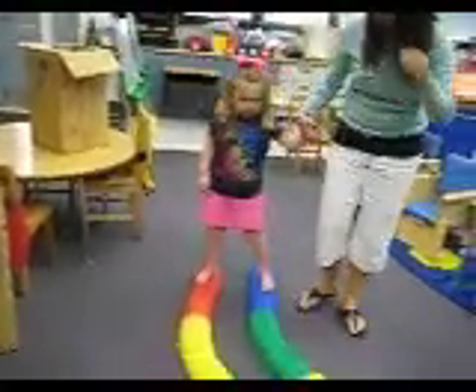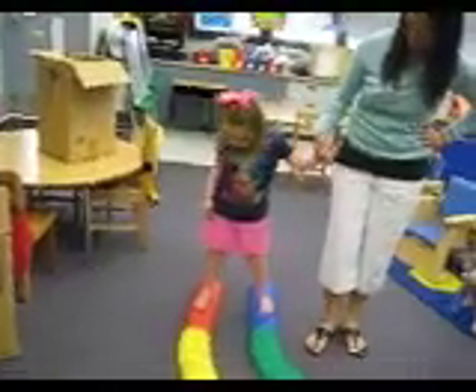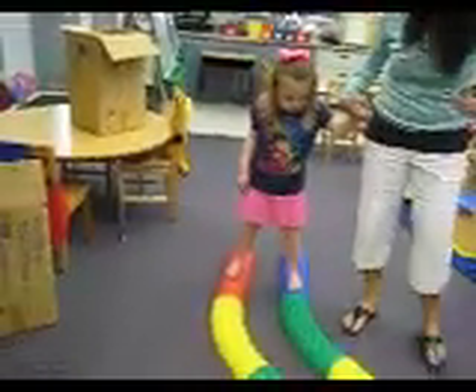Now walk, walk. Walk the walk, talk the talk. Keep going, you got this.